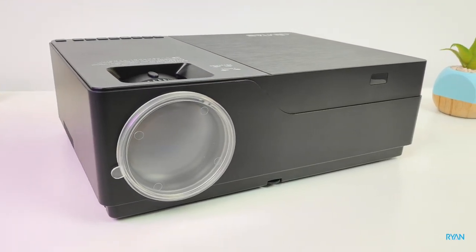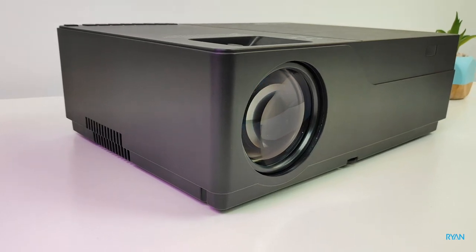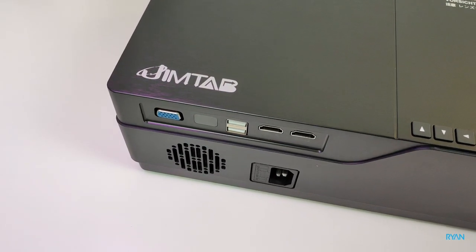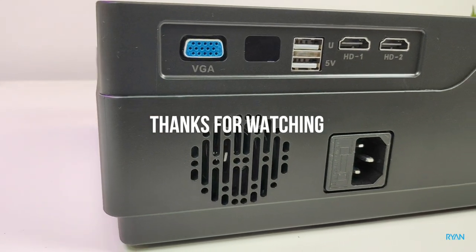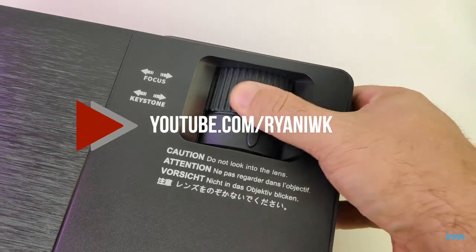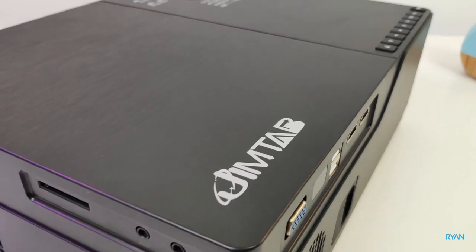Saying that guys, let's wrap this video. There's a link below so you can check out this projector. If you enjoyed this video, click the like button, don't forget to subscribe and hit the notification bell so you'll be notified when I upload new videos. Thank you very much for watching — I hope to see you all in the next one. Bye!